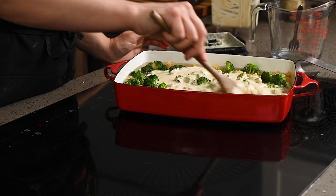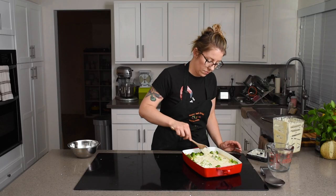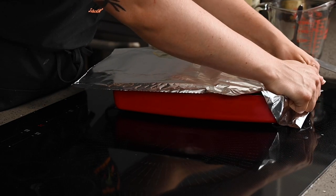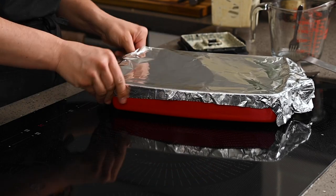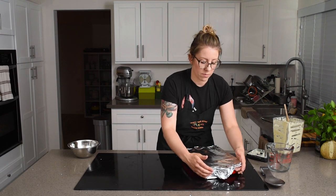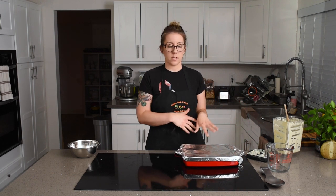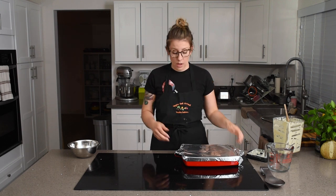Lastly, we can add in that nice cashew cream and stir everything together. Now we'll give this a little stir without getting too messy. We'll cover this tightly with foil so the moisture is sealed in to steam the pasta more efficiently. It's going to go in the oven for 30 minutes covered, and then we'll uncover it and bake for another five minutes to get some good texture on top and make sure there's no excessive moisture.